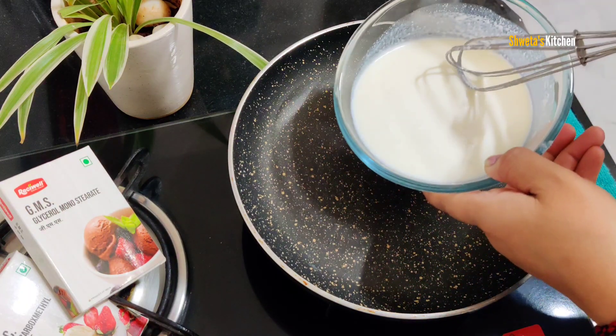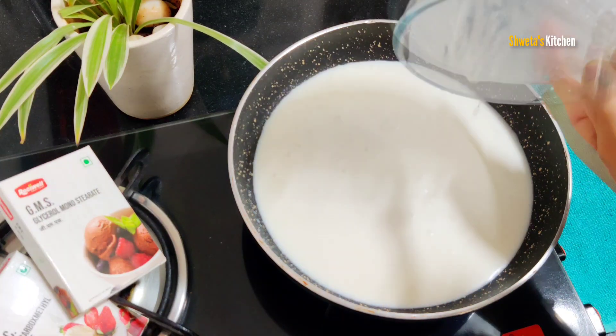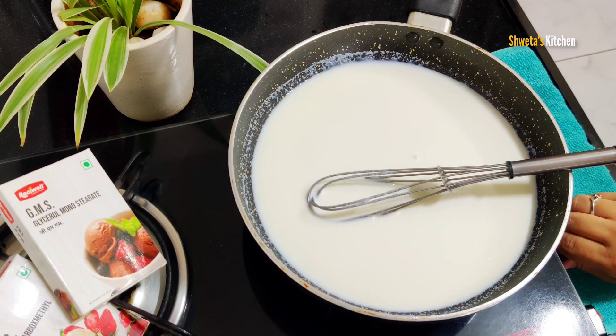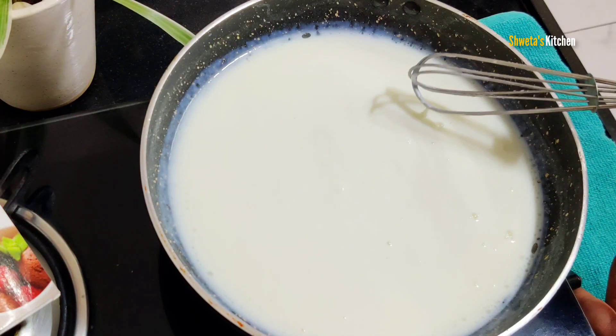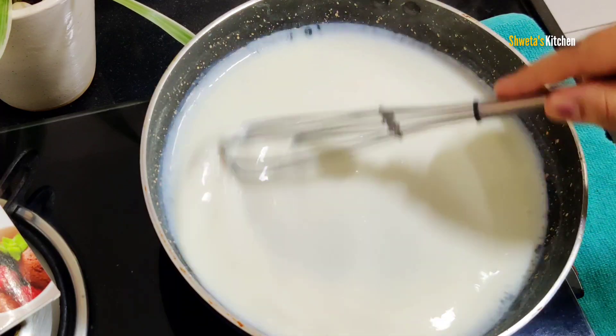Mix it properly and cook it. We have to cook it in a pan. Keep the flame low to medium and use a thick bottom pan so that it doesn't stick. Cook it continuously. You can see I have to cook it well for 5-6 minutes until it is thick and starts boiling. Now we will turn off the flame.